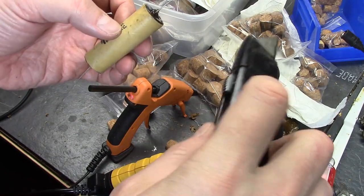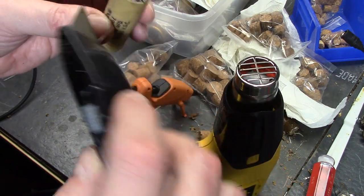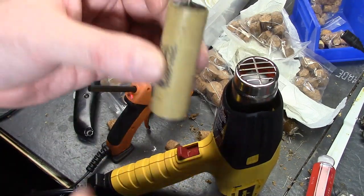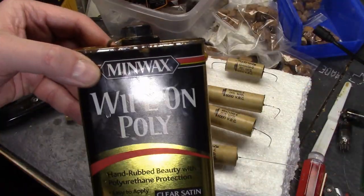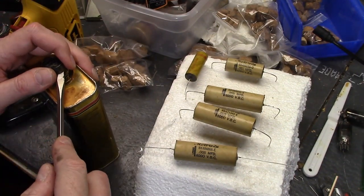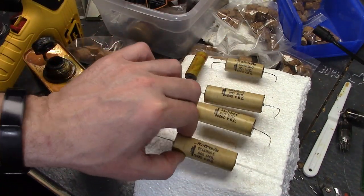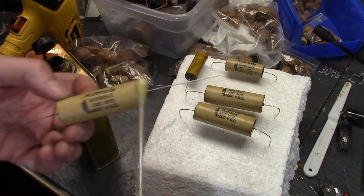For the final step, wipe-on poly satin polyurethane. It will help protect the cardboard now that it's exposed to the environment — I took the wax off of it — and it makes it look nicer. These are some I did a couple days ago; they've already completely set up. You'll see this will pop a bit when I apply it — I'm just using these cotton swabs on a long stick.